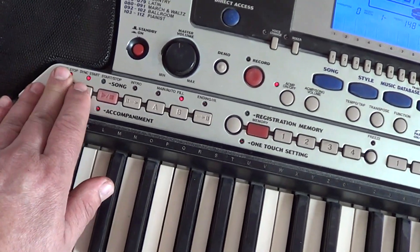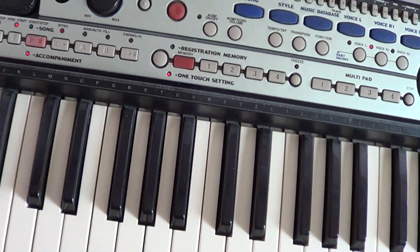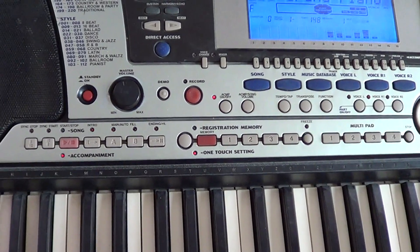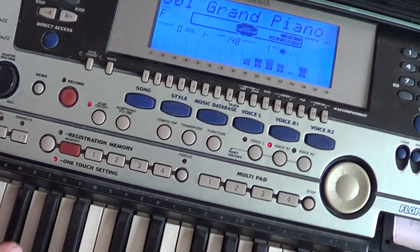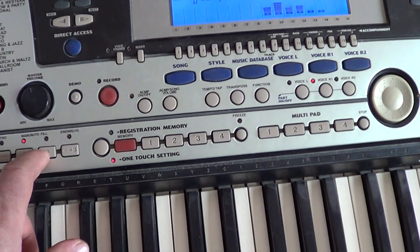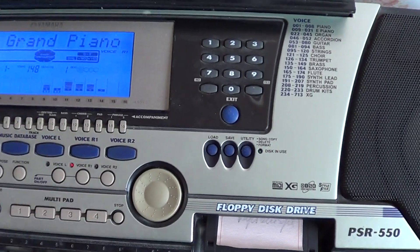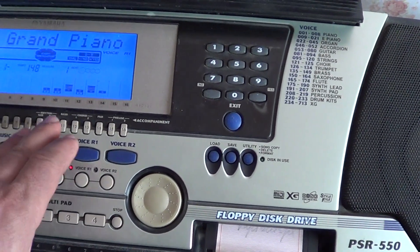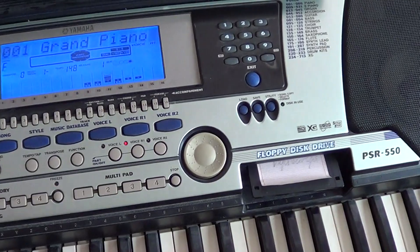Синхронный старт — загорается кнопочка. Вступление. Это на этой мелодии я играл. Есть второй вариант этого же стиля. На стиле то же самое — можно добавлять, убирать. Совсем по-другому звучит. На S500 такого нету — это всё один и тот же стиль.